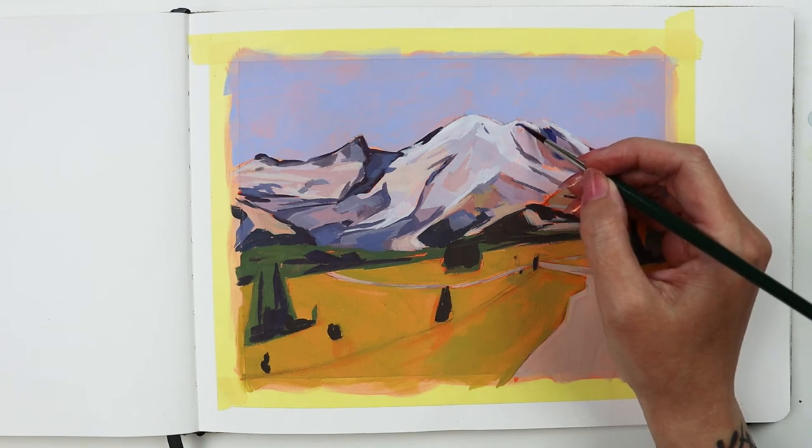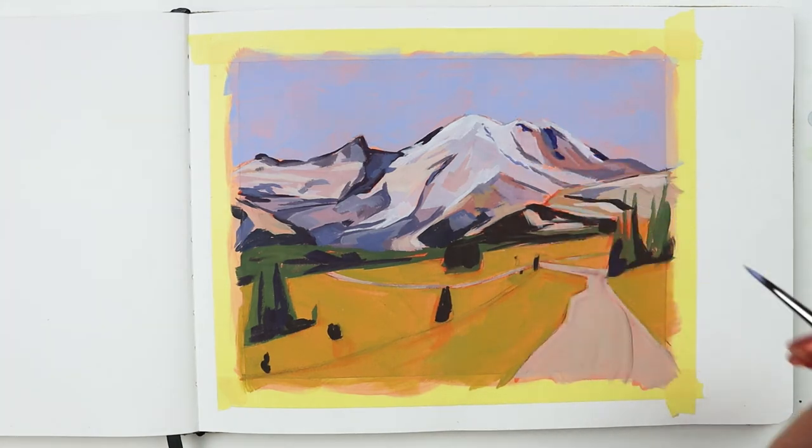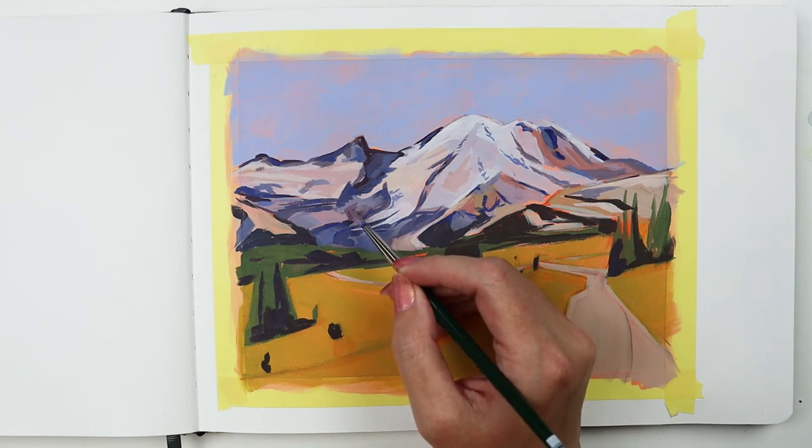Then I used a round because not every shape has to be geometric. The control of this brush is great and it puts the paint down right where you want it to go.